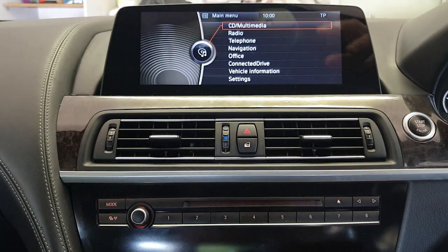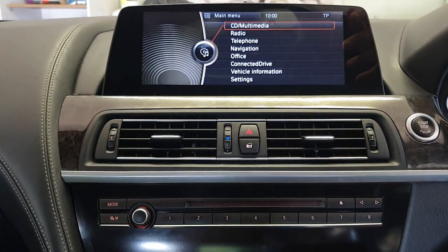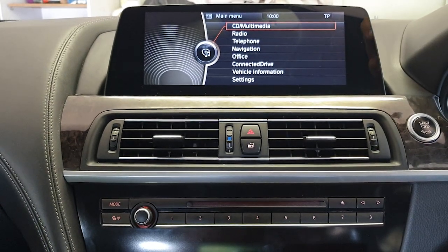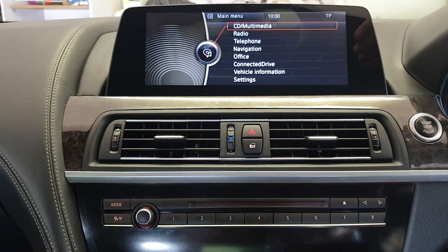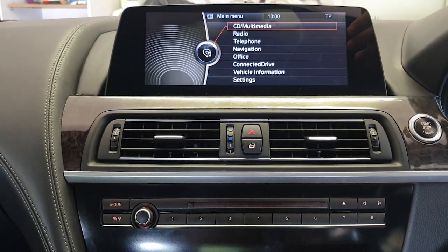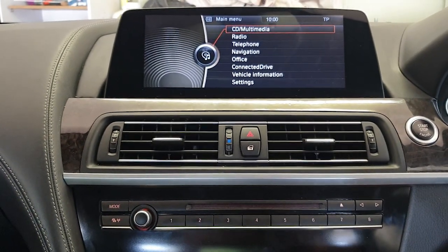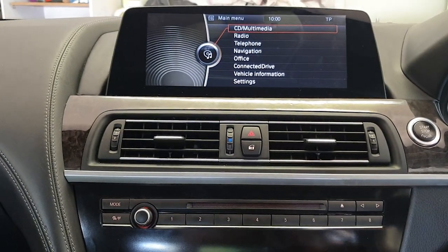Something to bear in mind when replacing the original CID with Android or a similar system is that the car's diagnostic systems will give a control unit error for the CID because there's nothing to connect to. There will always be an error stored in the memory log for that, but it really doesn't matter. It's a dumb screen that really only did one thing and now we're replacing it with a fully functioning computer.